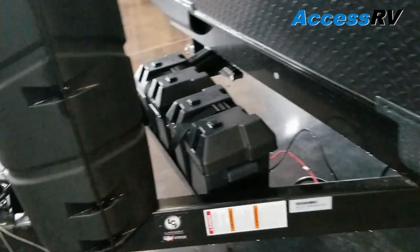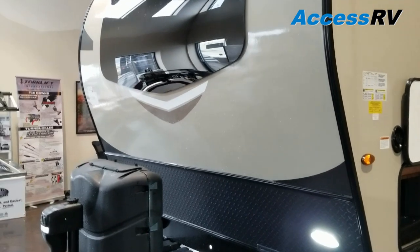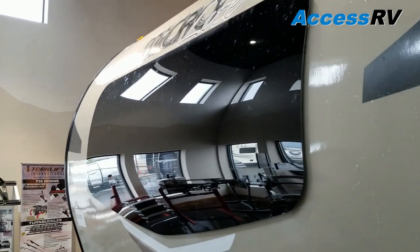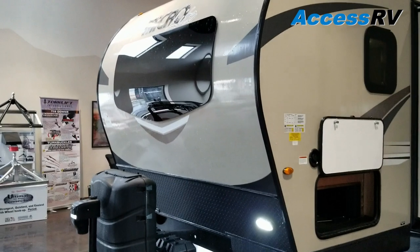Dual battery tray and there's also another low lean light up here. All the lights, interior and exterior, are going to be LED. The newest 2019 MicroLites incorporate an automotive windshield in the front to give you more light and give it a really unique, futuristic look.